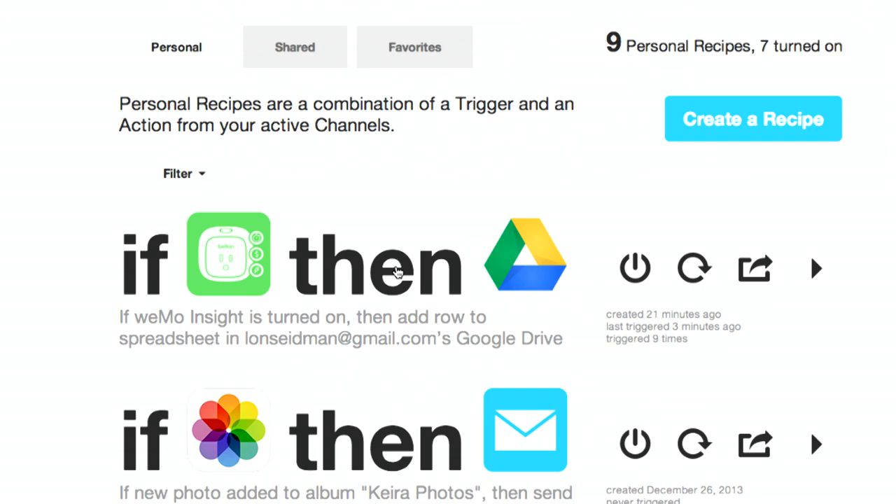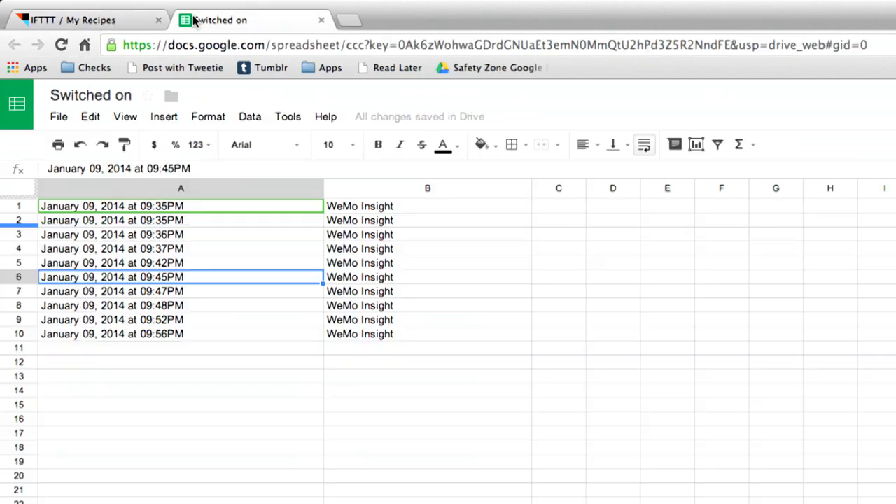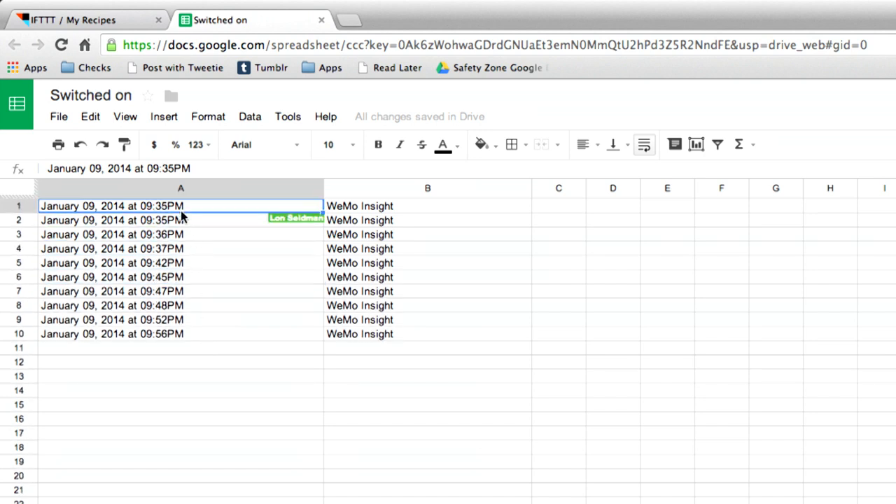I'm at the ifttt.com homepage and I've already set up a little recipe — that's what they call these automations. What's going to happen is when I turn the light on, it will update a spreadsheet in Google Drive and record exactly what time that light switch was turned on. I'm going to turn the light on now — it's 9:58 PM — so I'll hit the switch here. If I go over to my spreadsheet, we should see it update in about a minute or two. It doesn't always come through in real time, but it will record that timestamp fairly quickly. You can see I have a few other times already recorded.